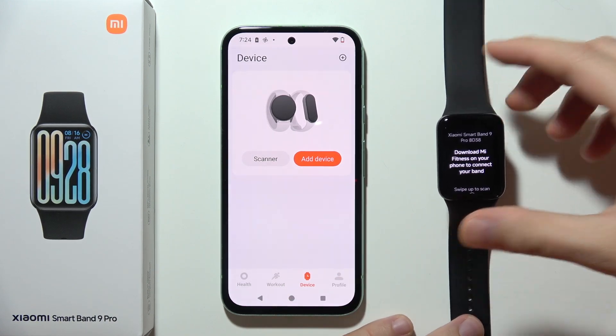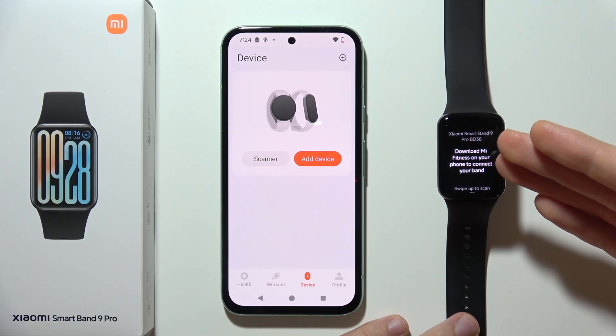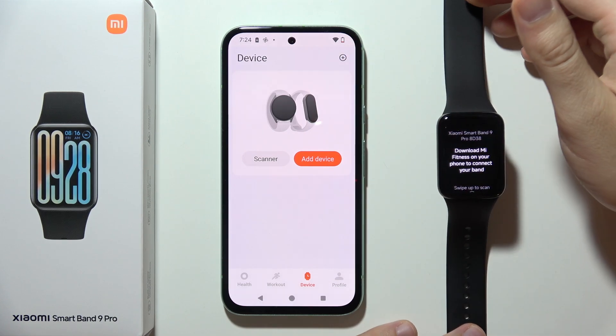Hello, let me show you how we can fix this issue when you cannot connect your Xiaomi SmartBand 9 Pro to your phone.